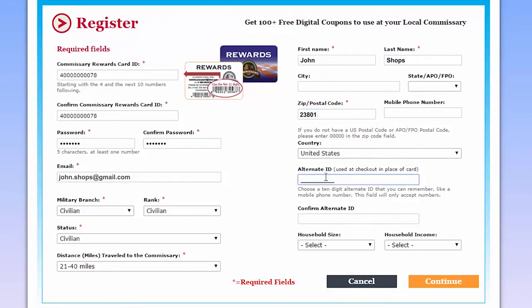When you get to the box marked Alternate ID, you should enter a 10-digit number that you can easily remember, if you should forget your rewards card.